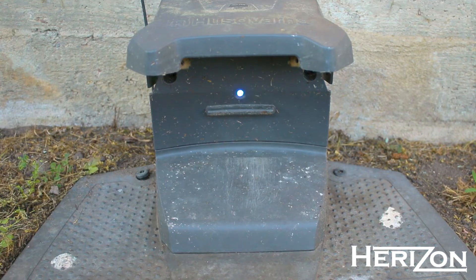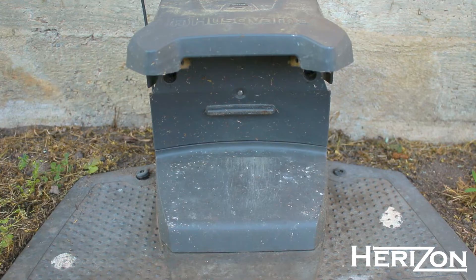Hello. Today we are talking about Husqvarna Automower robotic lawnmower cable breaks and how to find them.